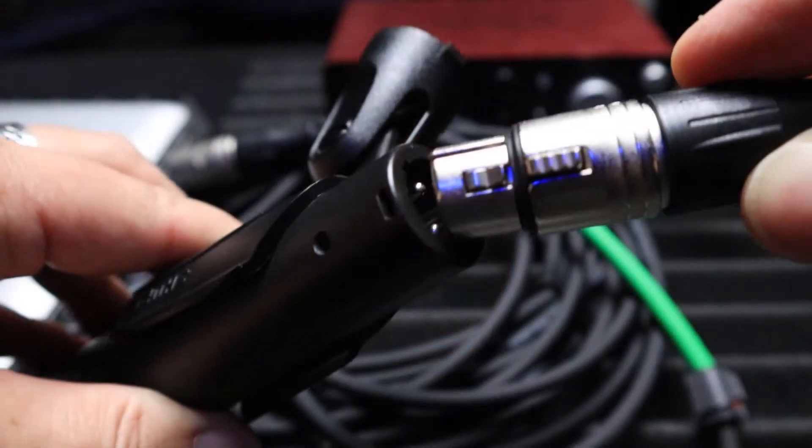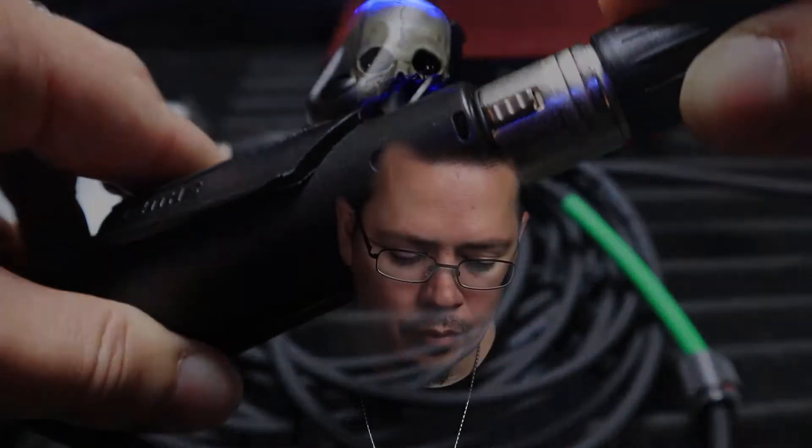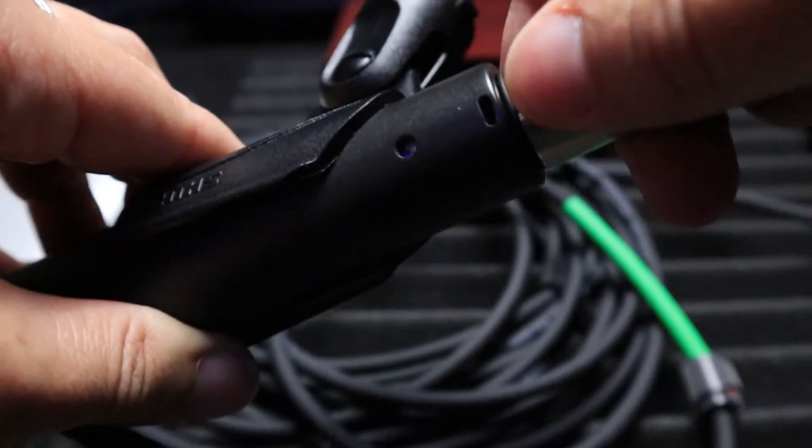In my example I have a Focusrite Scarlett 2i2, an older generation. One thing you're going to want to do is connect your XLR female end to your XLR microphone. Once you hear that click, you know you're good. To release, simply squeeze the button and release.